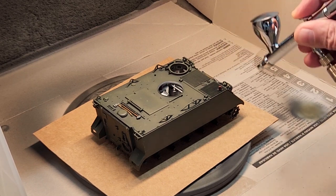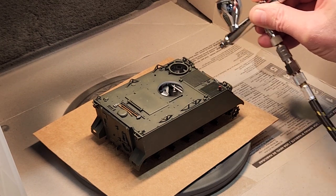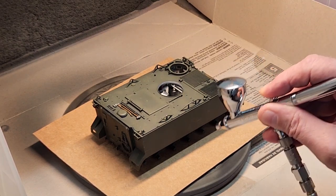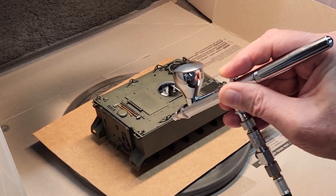So what we're going to do is just lay down a couple of good coats of this. This is really going to seal that flat paint and it's going to allow a much better and smoother application of our panel liner, and it'll make cleanup a lot easier too.